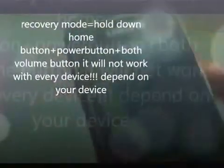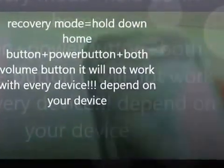Now you have to go to recovery mode. To do this, hold the power button, home button, and volume up button simultaneously. You can do it in landscape orientation because it feels more comfortable.